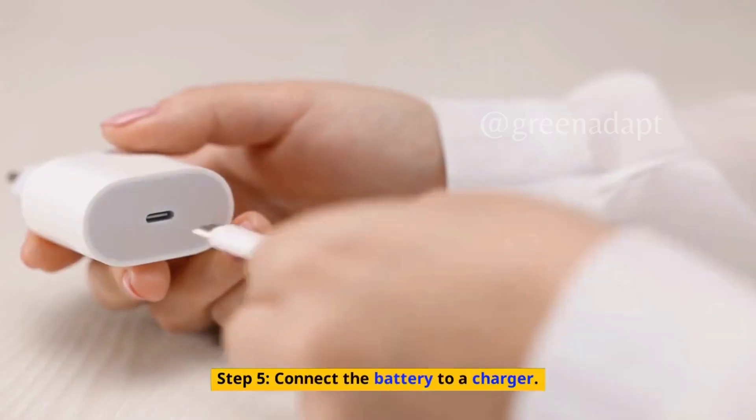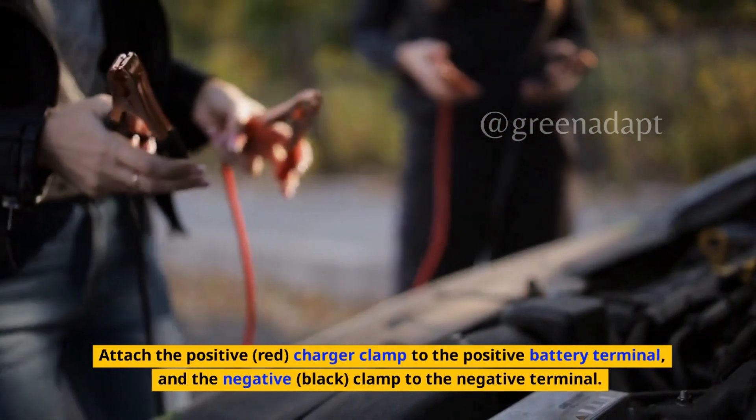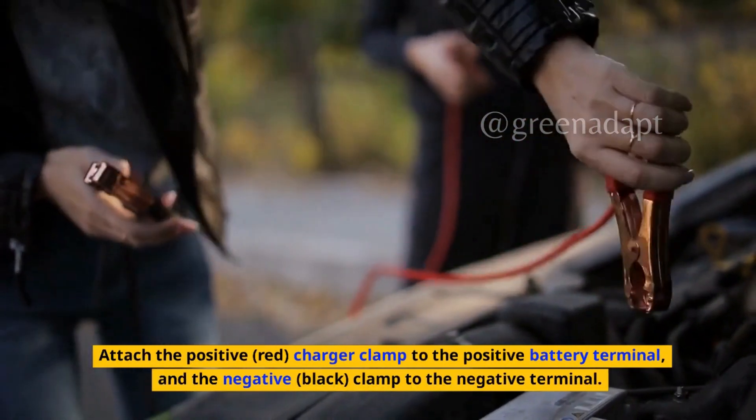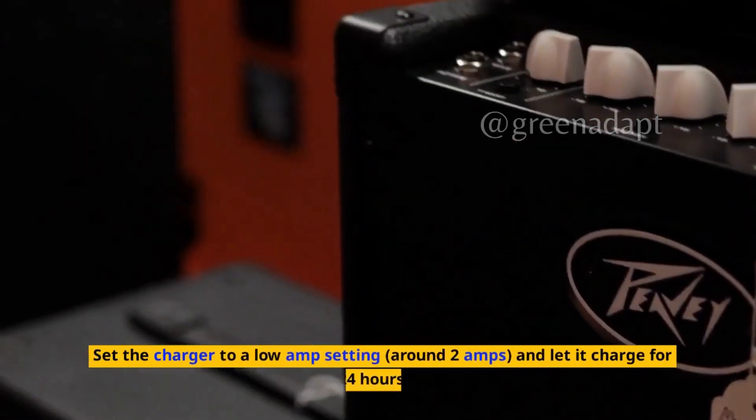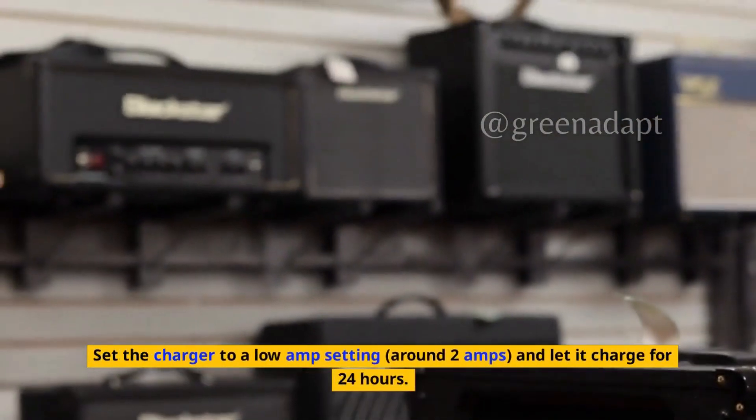Step 5: Connect the battery to a charger. Attach the positive red charger clamp to the positive battery terminal and the negative black clamp to the negative terminal. Set the charger to a low amp setting, around 2 amps, and let it charge for 24 hours.